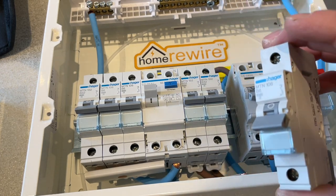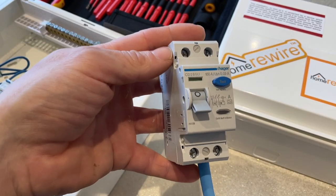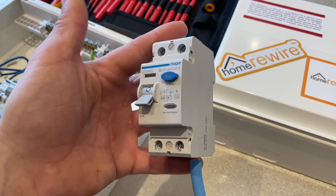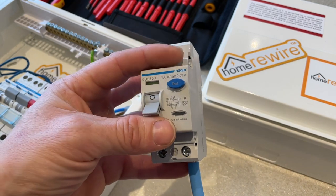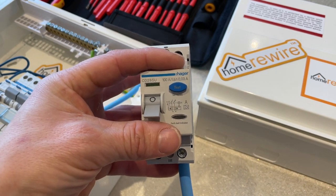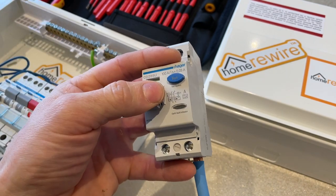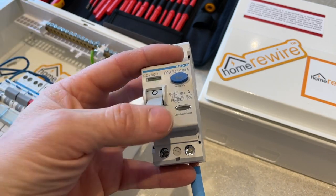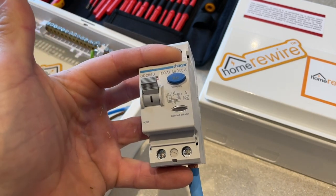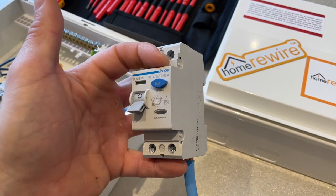This device doesn't offer any earth leakage protection and that's where the RCD comes in. This is what we call an RCD unit — it's a potentially life-saving device and to keep it simple it monitors the current flowing through the property. If there's a fault current flowing to earth, this is just going to trip out. For example, if you have a metal appliance like a toaster with a fault on it, rather than the metal casing going live, it's just going to trip out and potentially save someone getting a shock.